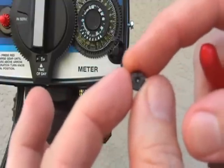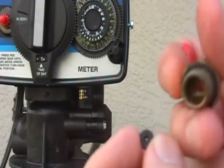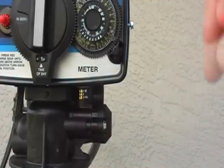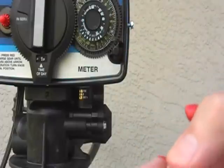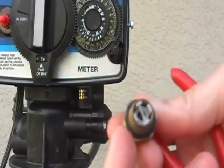It can easily get clogged by a big chunk of sand or something. So if you clear it out, you can put it back in with the numbers facing up, and just put your retainer back in place. Okay, so we've cleared it and put it back in.